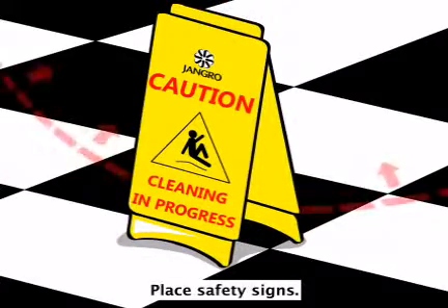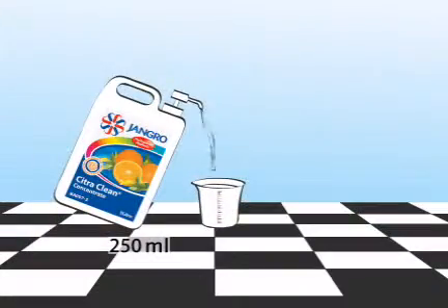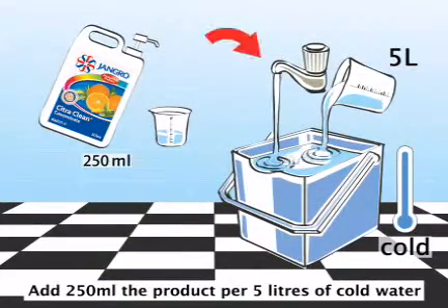Begin by placing safety signs around the work area. Prepare the surface for cleaning. Make a dilute solution by adding 250 millilitres of the product per 5 litres of cold water in a bucket.